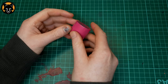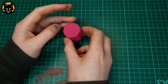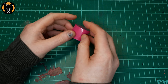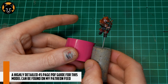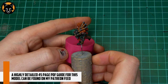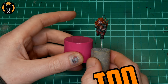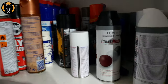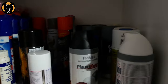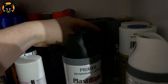First off, we need a plinth. You don't need anything fancy for this — I actually used the lid of an old bottle of shampoo, it works really well. If we check it next to the miniature you can see it's going to be a pretty good size. The model is fairly small so we should keep the plinth quite dinky too. You don't want to swamp it in a giant base. I recommend having a look around your house for some plastic lids that would make for good bases — you'll be surprised how many you'll find that are suitable.